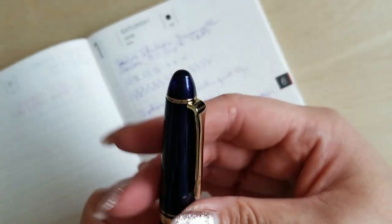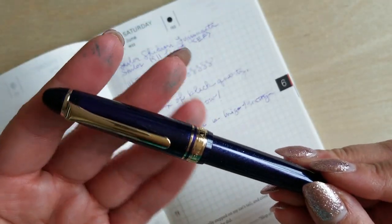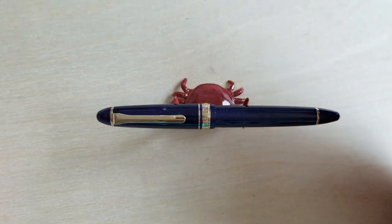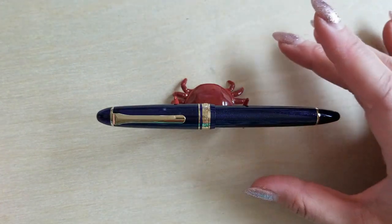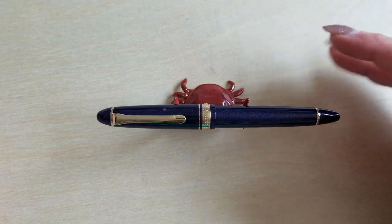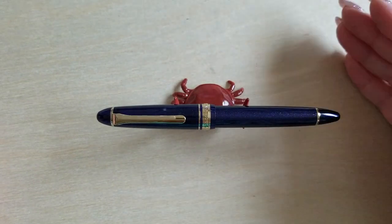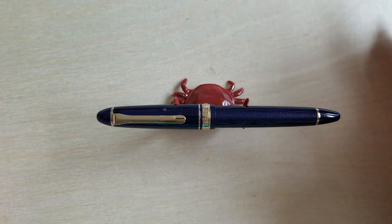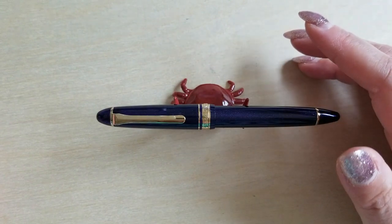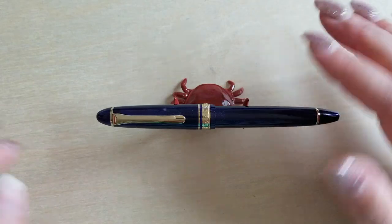I was honestly just kind of curious about the whole extra fine experience since I'd not done that at all before, but I'm really quite thrilled. So this has been my unboxing, size comparison, and writing sample for the Sailor 1911 Light with the extra fine nib. I am really looking forward to adding it to my rotation. I hope this video has been in some way entertaining, interesting, or useful. If it has, please do consider hitting that like button — it definitely helps out the channel — or you could even consider subscribing. If you've made it this far in the video, thank you so, so much. You are absolutely awesome and wonderful and all the good things. Hopefully I will see you next time. Bye!